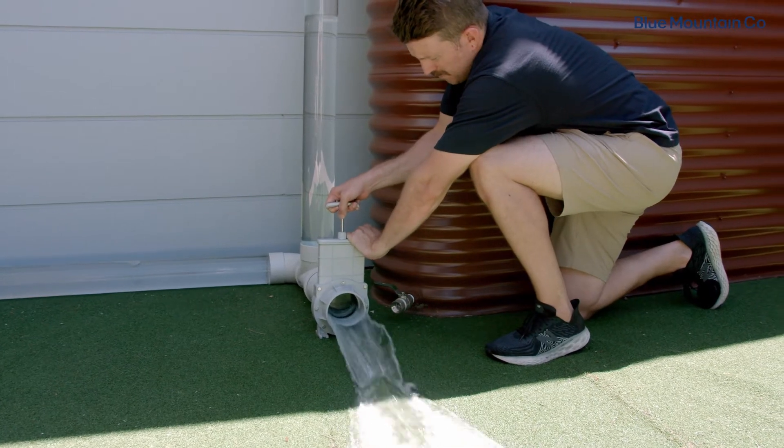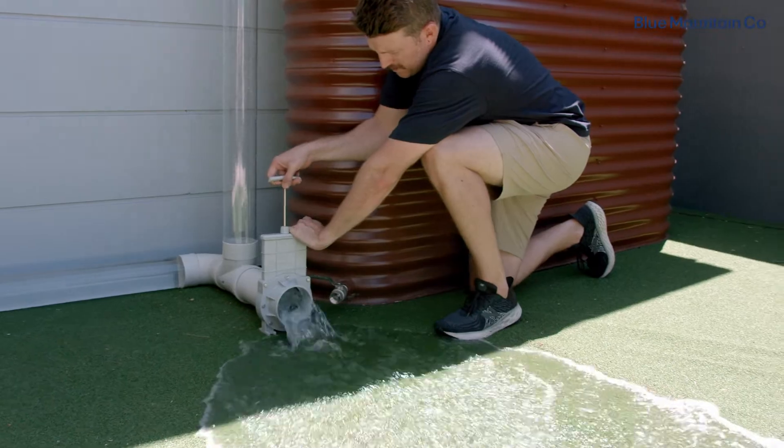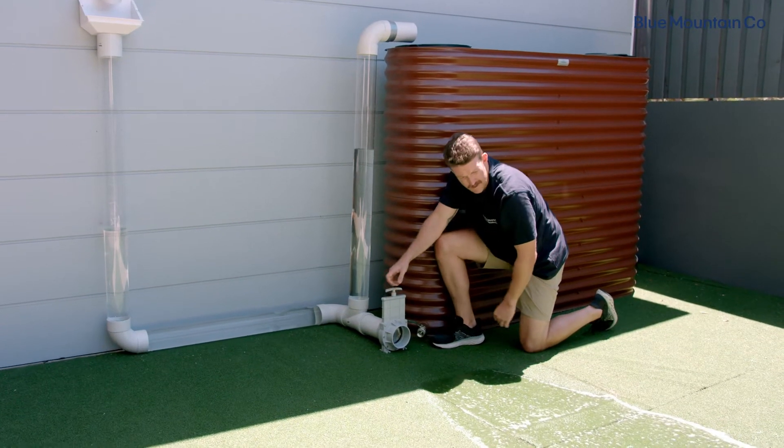You might want a valve which can fully drain the charge lines in a wet rainwater harvesting system, or you might want a valve that provides a greater level of control for partially emptying a system.